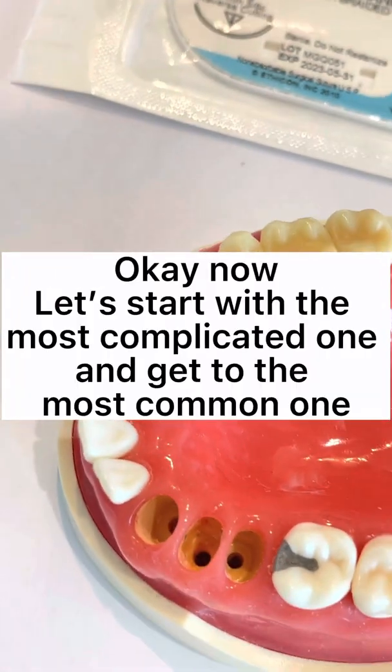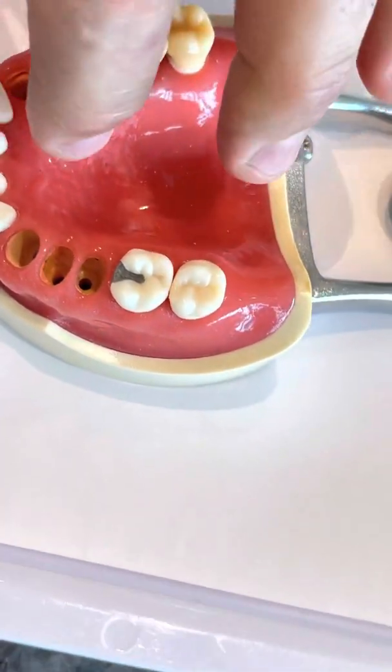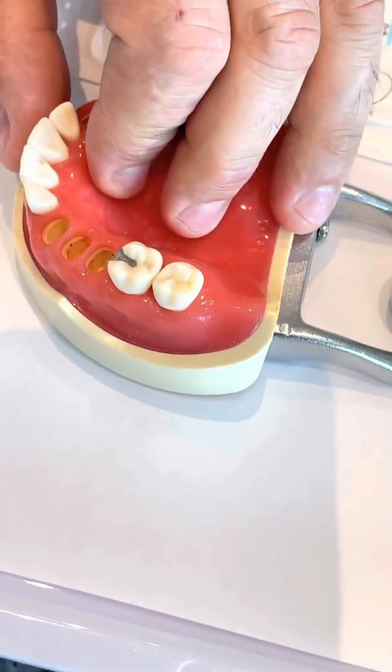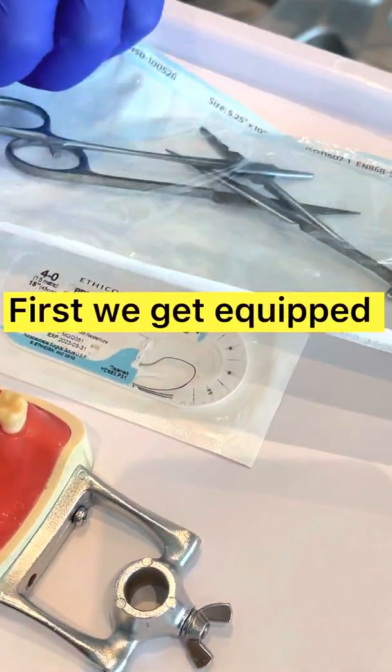Now let's start with the most complicated one and get to the most common one. First, we get equipped.